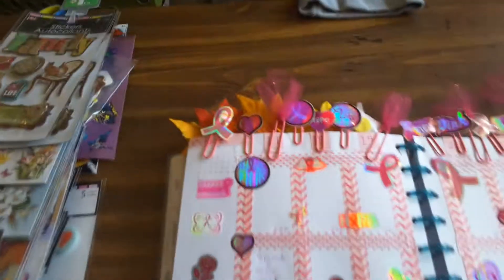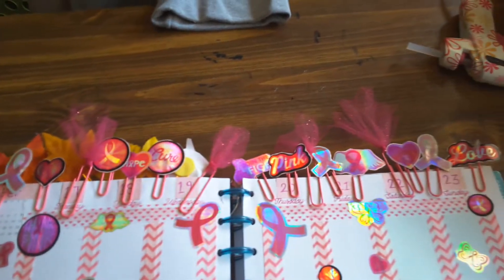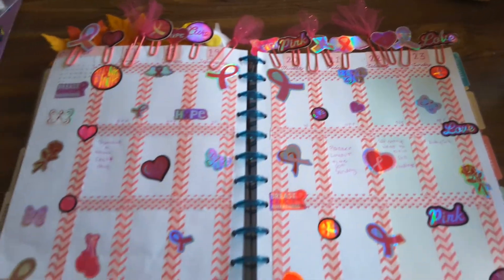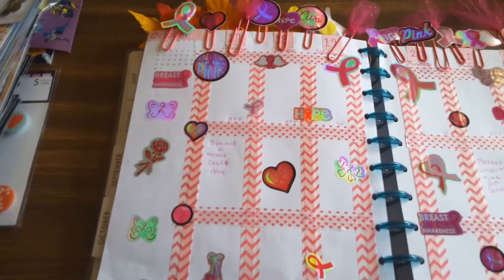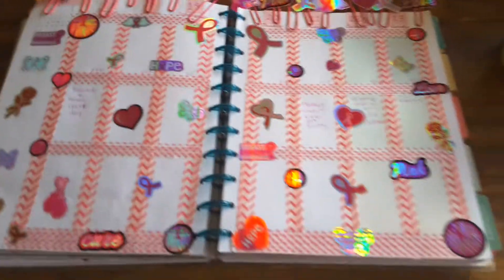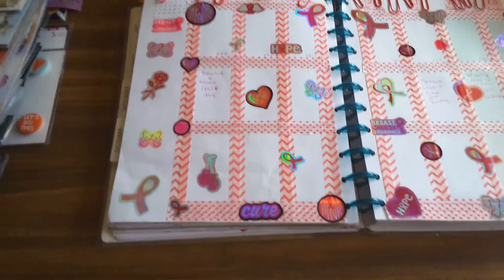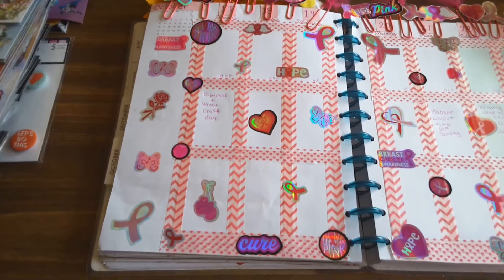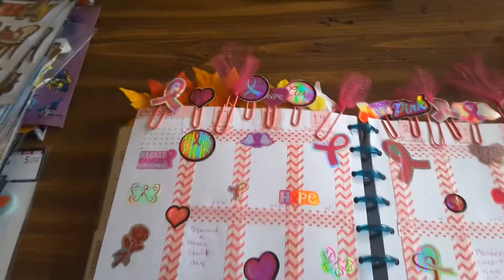I made all the paper clips on top and I just got some stickers going around — breast cancer awareness, hope, love, pink, hope, cure, punch and gloves, butterfly, roses, the ribbon itself, some hearts, and some wings.